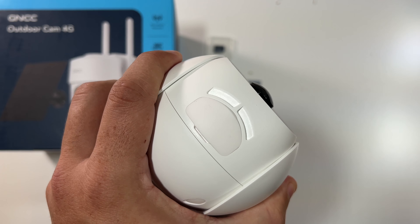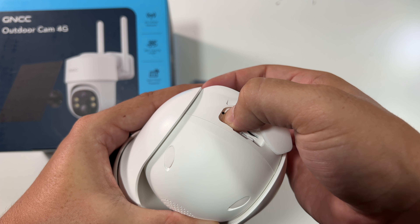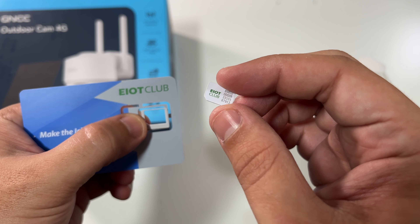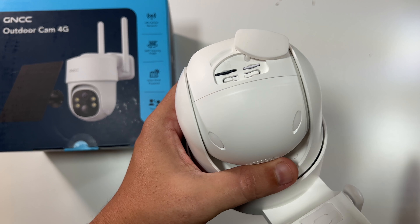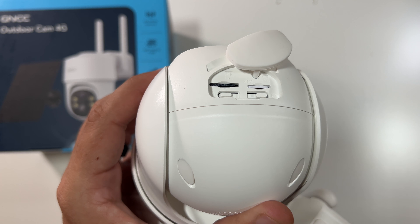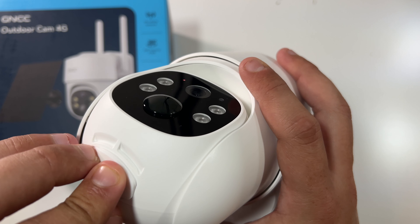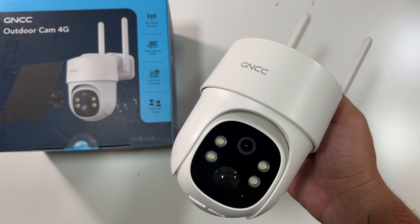First thing, we'll go ahead and open it up. Let's throw in our micro SD card — slide it in here. There we go. Then let's put in the little included mini SIM. That slides in right next to it. SIM card's in. SD card's in. Now we'll hold the power button to power on the camera. There's our little power light. The camera should boot up and will probably spin around for a moment, and then we can download the app and go through the setup.